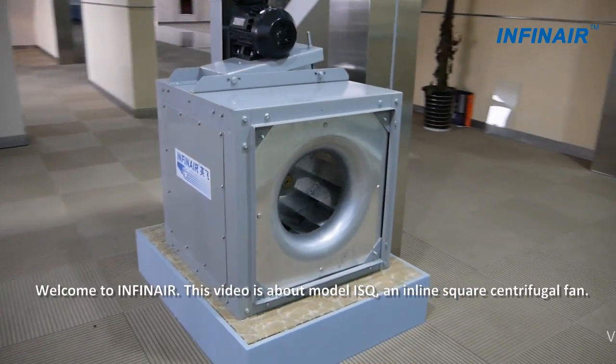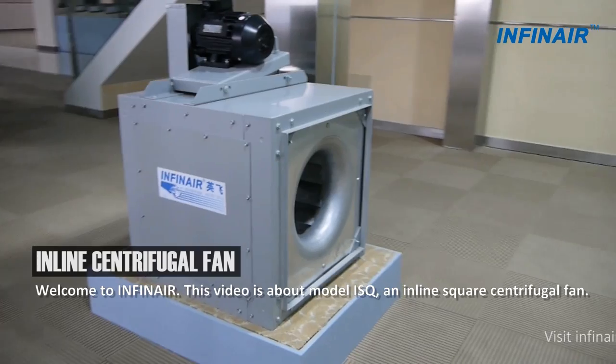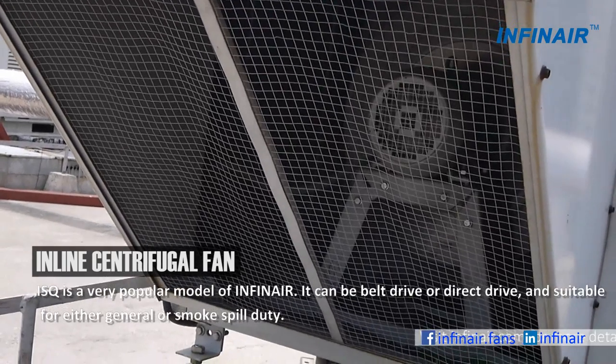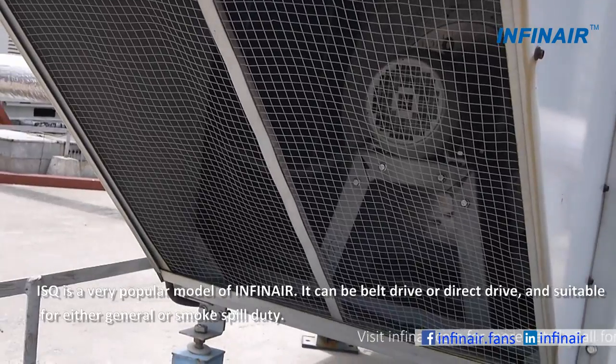Welcome to Infernair. This video is about model ISQ, an inline square centrifugal fan. ISQ is a very popular model of Infernair.